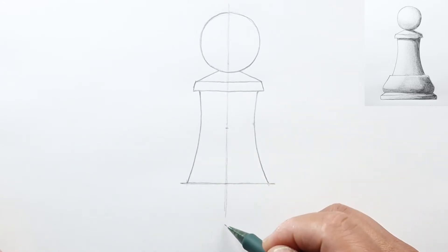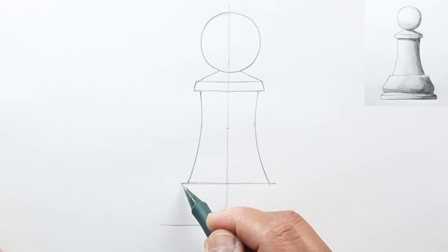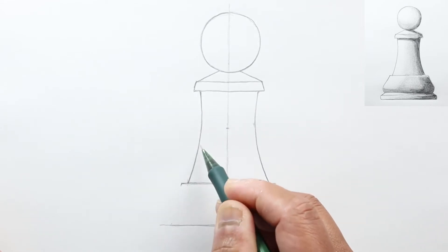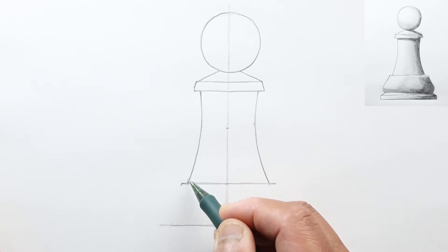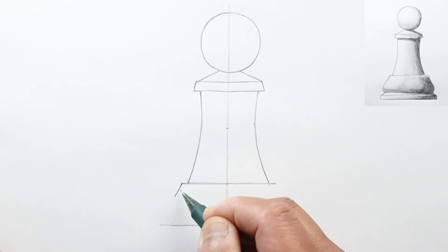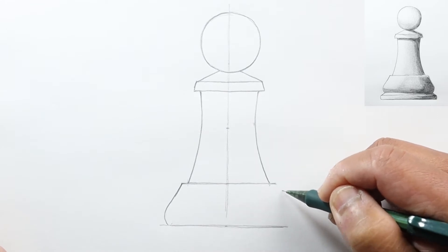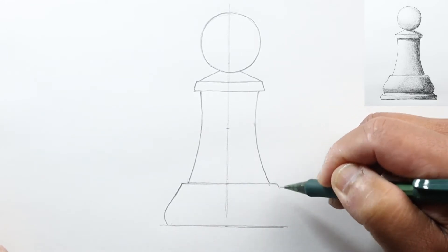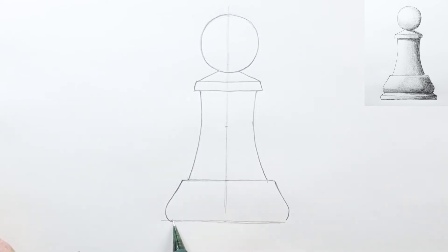Now let's extend this line slightly, go down just a bit, and draw another horizontal line. We're going to go out from here, continuing more or less parallel to the curve, and then in. So here's the curve — we continue this way and then in. Go out following this curve and then in, and do the same on the other side — following this curve out a bit, then out and in.